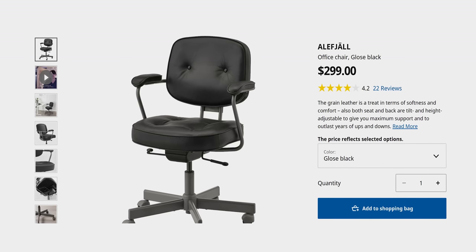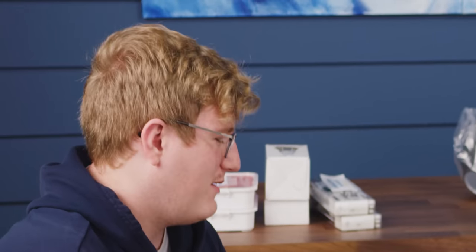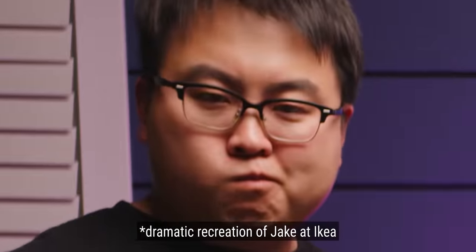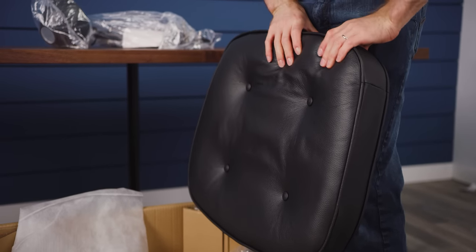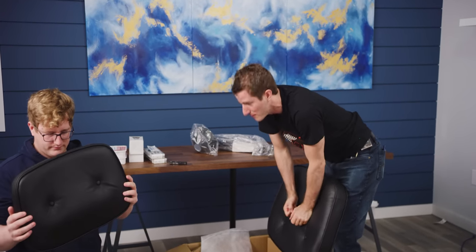This is called the Alfial, I believe — not too up on my Swedish — but it's in gloss black, which I'll assume means matte black. It means black leather, apparently. I basically went to IKEA and sat on all of the chairs, about 15 of them, giving each about 10 minutes. This one has the best butt cushion — look at that cushion. It's a really firm cushion, so it's not the kind you go right through and feel the plywood on the other side. It's got some substance to it.